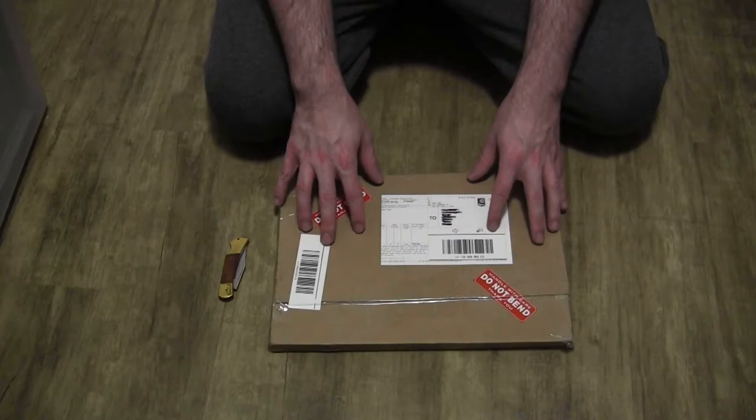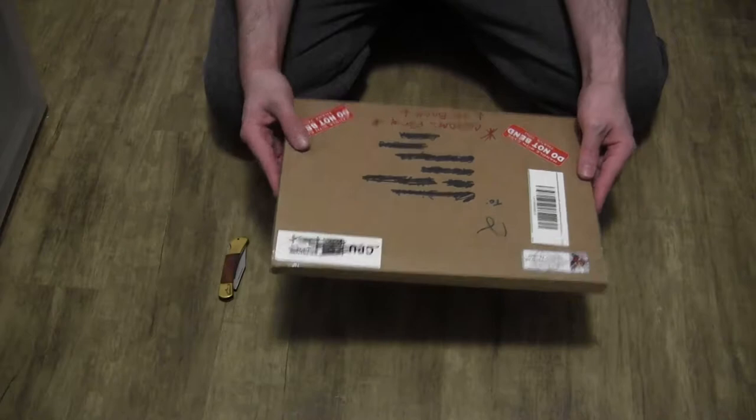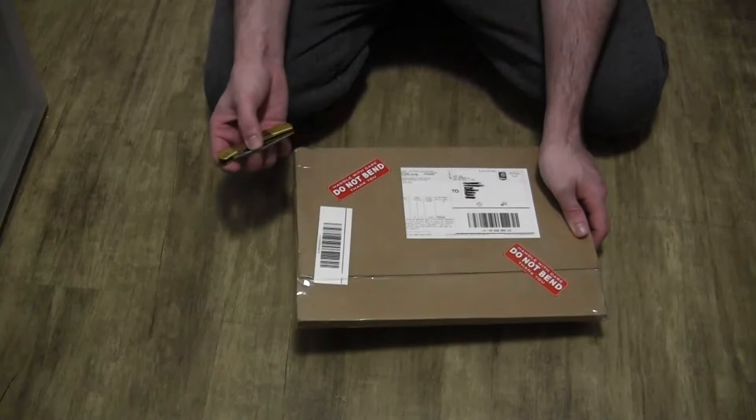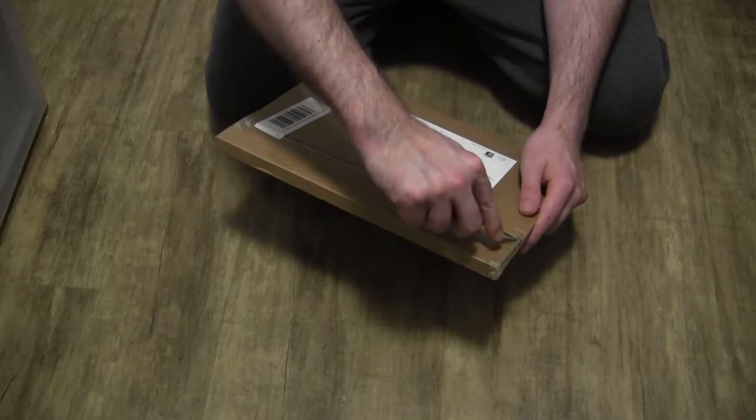Hello, so I've got another mail call here. This is from Greg Land. As usual, this seems to be packed pretty firmly with very little give, so I'm not too worried about the integrity of the piece. But without further ado, let us get right in here.